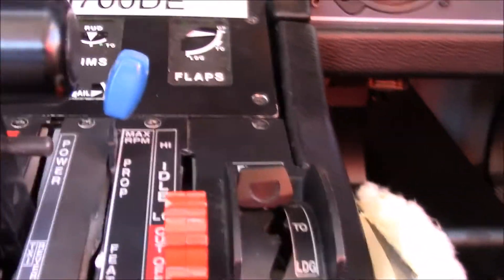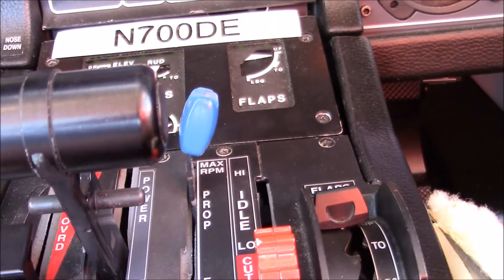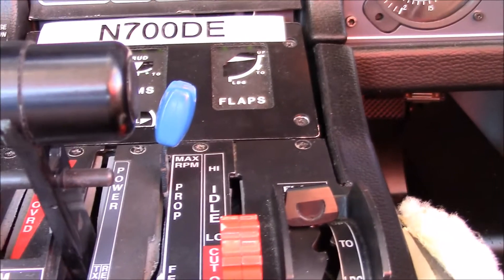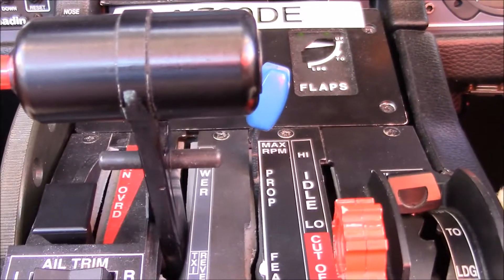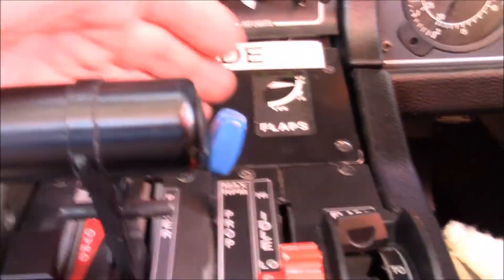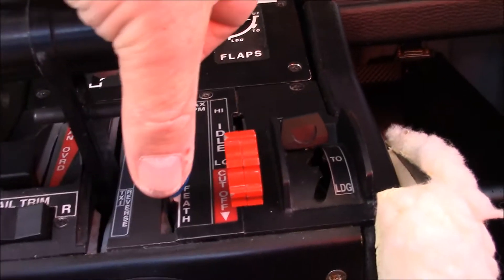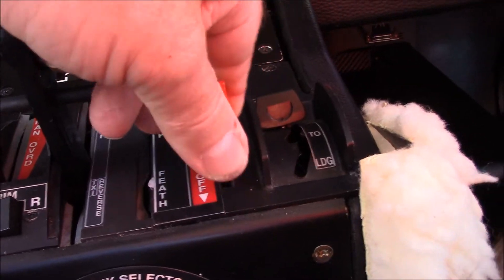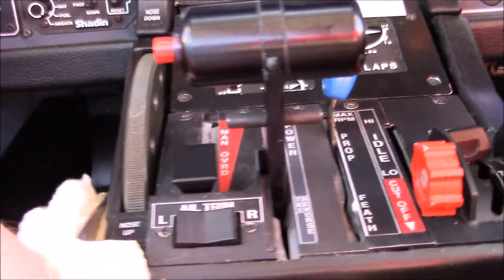Your throttle quadrant here has your flap selector and gauge. There's your condition lever: cut off, idle, low and high. In this engine, you only start in low and then immediately go to high. There's your propeller control at full lever forward — it's 2,000 RPM. If you had to feather it, you'd just pull it back, slide it over here and that would feather the propeller. You have to go past that little detent. The condition lever is another detent but it goes up and over, whereas the propeller is sideways and over, to help make sure that you identify which one you're on.